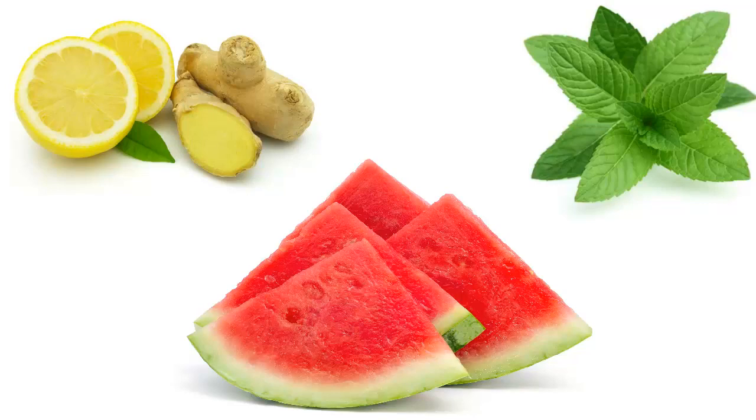Thus watermelon helps in weight reduction that is caused due to unnecessary water retention in the body. Lemon contains pectin fiber which suppresses the hunger pangs. Lemon also has alkaline properties which help in weight loss.